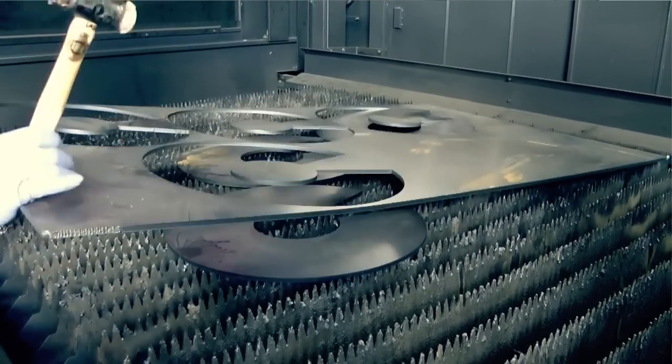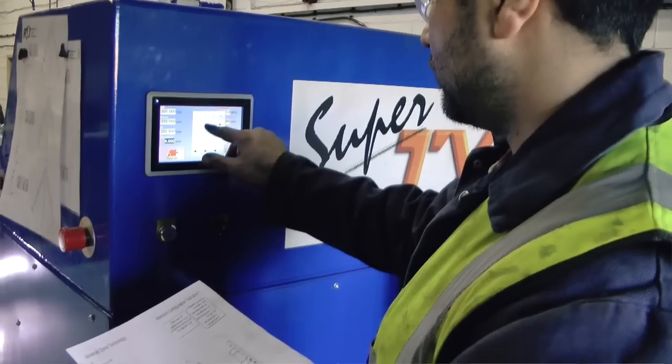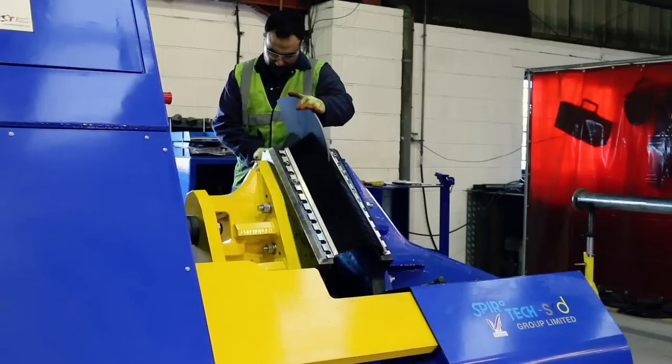This is marked up with the project number, which is then transferred round to the flight pressing machine. Previously the parameters have been entered into the machine for the flight sizes required: the centre tube size, the OD and the pitch. We then press and produce the flight very accurately.